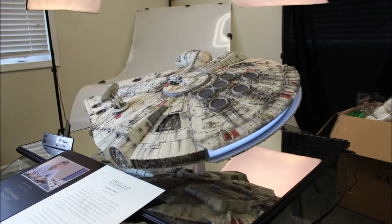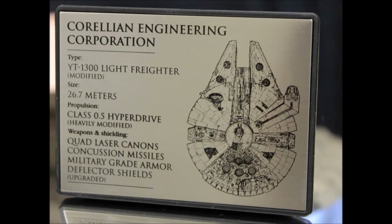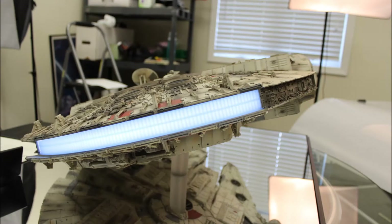Master Replicas was also allowed to scan the actual studio version of the Falcon to use as reference for this model. So with that being said, this model is in fact an exact replica of the one seen on screen. Now this Millennium Falcon stretches over 32 inches in length, and its packaging weighs just shy of 95 pounds.